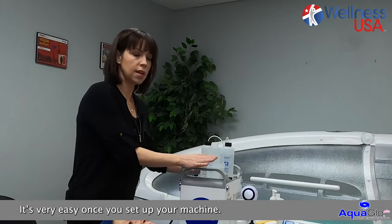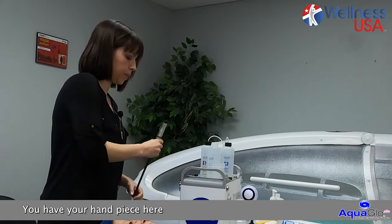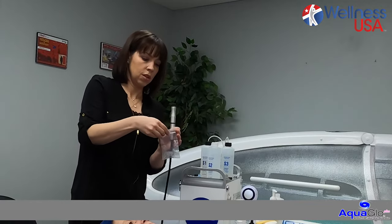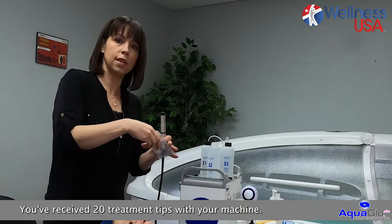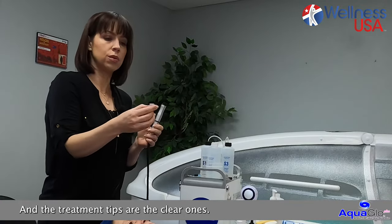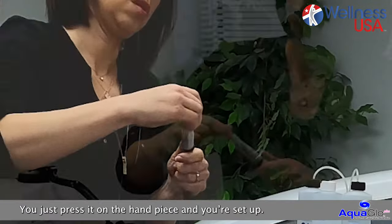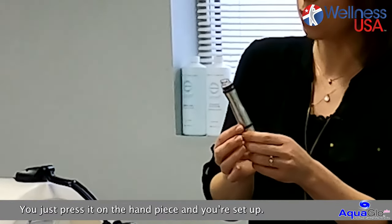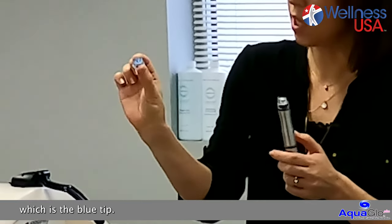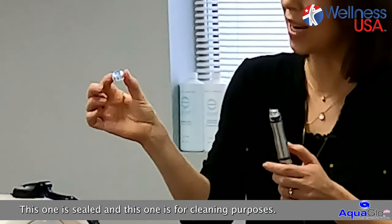So very easy — once you set up your machine, you have your handpiece here and you're going to choose your treatment tips. You received 20 treatment tips with your machine and the treatment tips are the clear ones. You just press it on the handpiece and you're set up. Do not be confused with the other tip you receive, which is the blue tip — this one is sealed and it is for cleaning purposes.